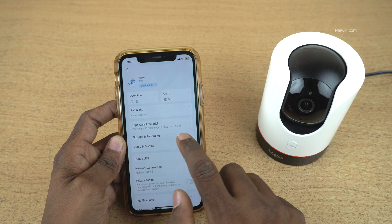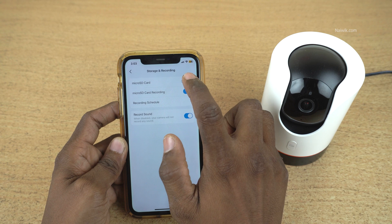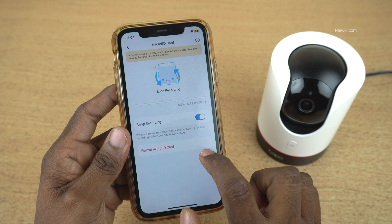Under Settings, you need to click on Storage and Recording. Under Storage and Recording, it will show you the micro SD card. Click on that, and under Micro SD Card, you will find the option: Format Micro SD Card.